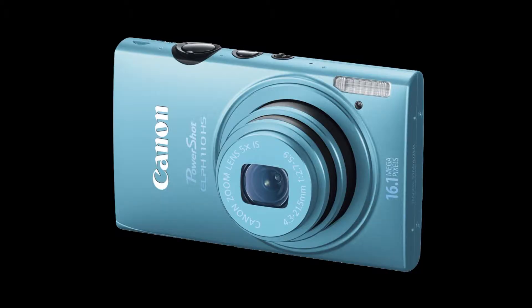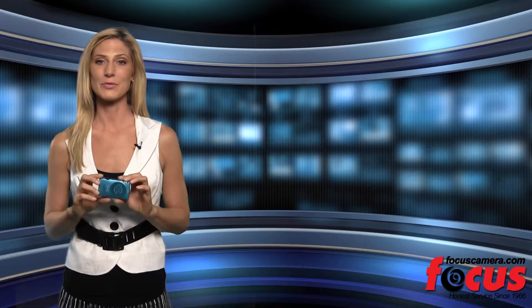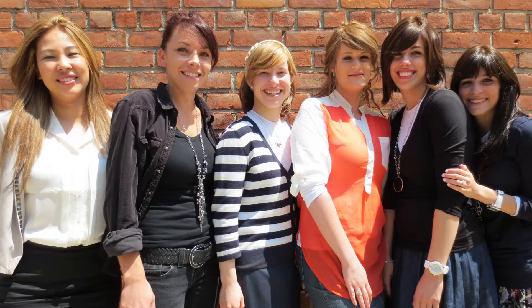This is one of the smallest, slimmest cameras out there. It's not even an inch wide. Who needs a bag when going out, when you can just slip it right into your pocket? But don't let the size of the 110 fool you. It can take big pictures with its 24mm ultra-wide-angle lens, so no more squeezing to fit everyone into that group photo.